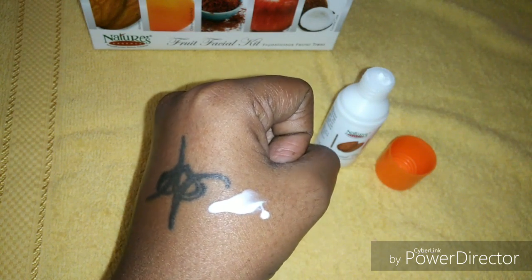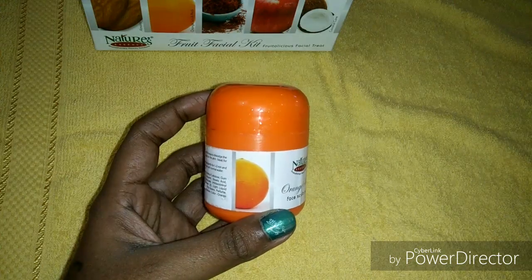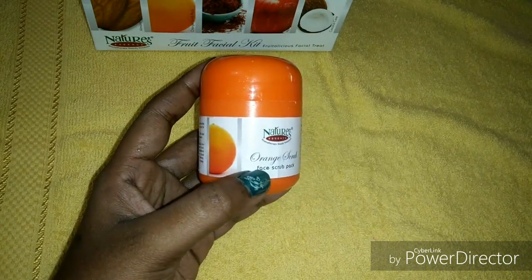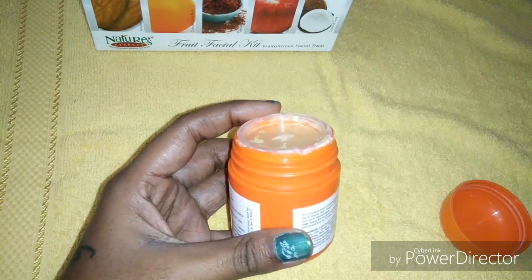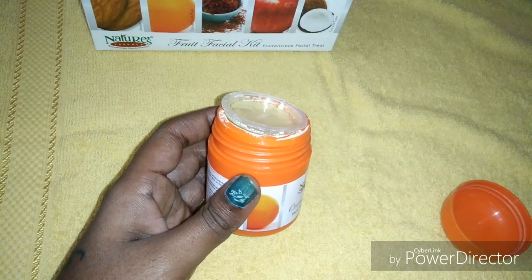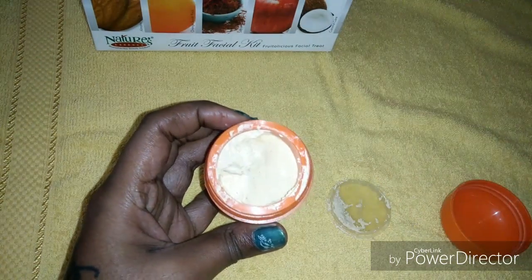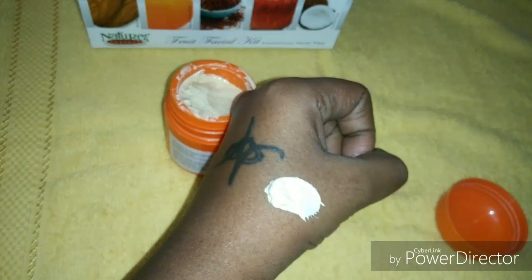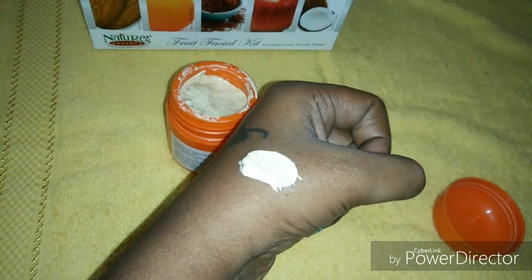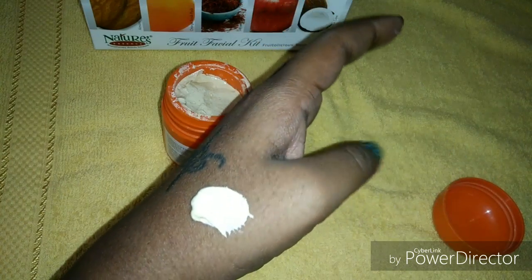The next step is the scrubbing part. Here we will get the orange scrub. We have to take a little amount of the scrub and apply it on a wet face and neck, then massage it gently for about 2 to 3 minutes. While doing this, avoid the eye area. After that, clean it with a wet cloth or wet sponge. This helps to remove blackheads.